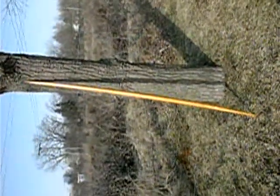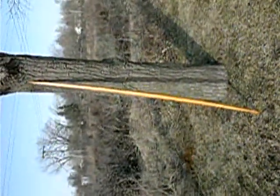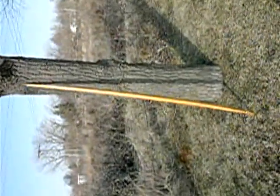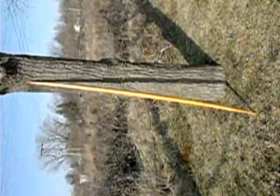This is the finished Mary Rose replica bow, 77 and a half inches long, made out of old-growth yew tree, 60 rings per inch.